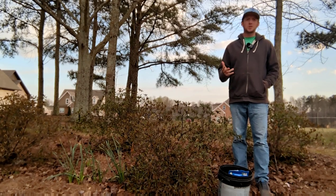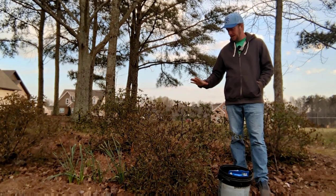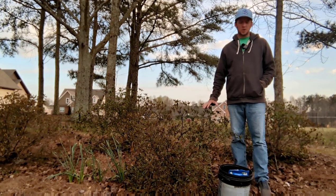Hey guys, it's the Plant Doctor here. What I want to talk to you about today is how to care for your azalea bushes.